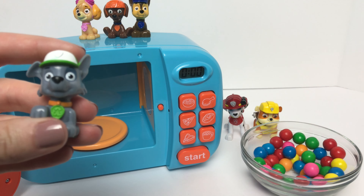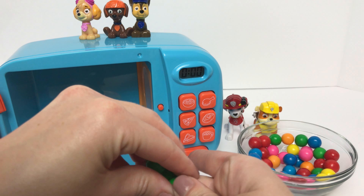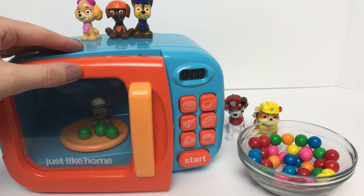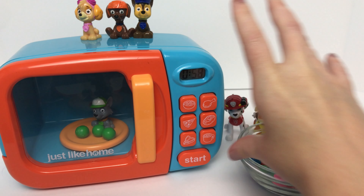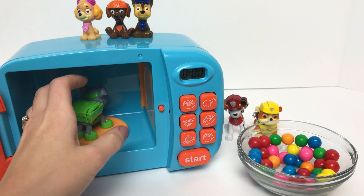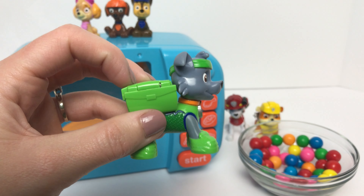Now we'll put baby Rocky inside of our microwave with some green gumballs since he wears the color green. Hey, it worked! Baby Rocky turned into big Rocky, and Rocky wears the color green.